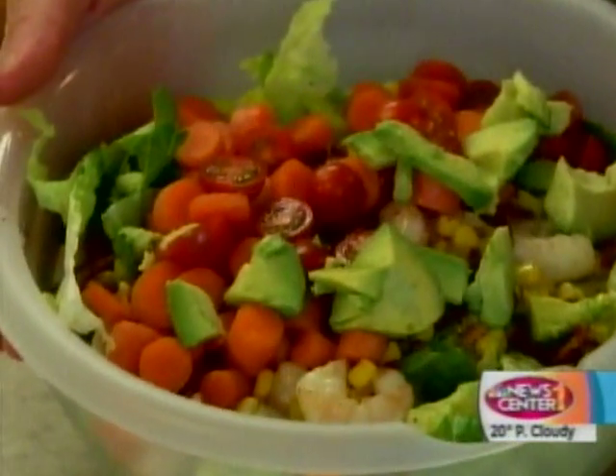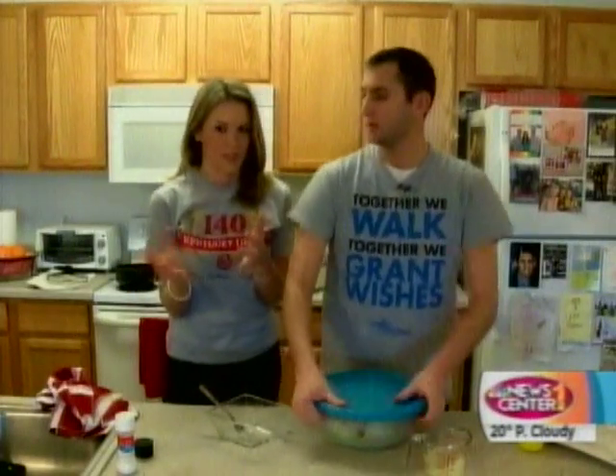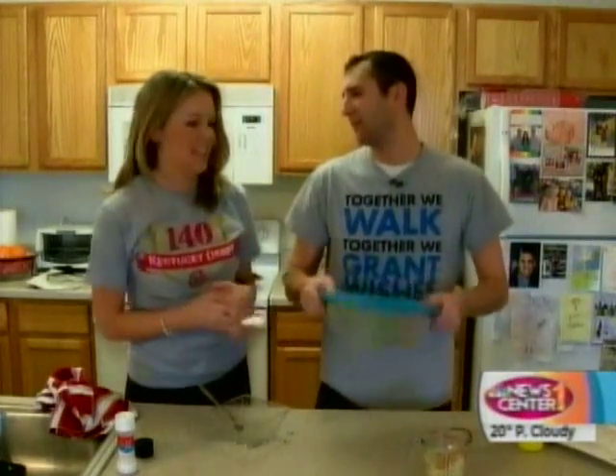We've got everything in the bowl. Just give it a simple, old-fashioned shake. Looks pretty good. Fresh. A lot of healthy stuff in there.